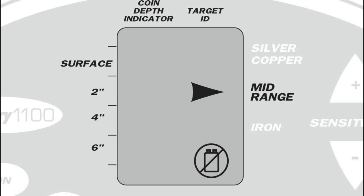Low battery is displayed on the bottom right side of the LCD. This indicator illuminates and remains illuminated when the 9-volt batteries have discharged to a level of 7.35 volts.